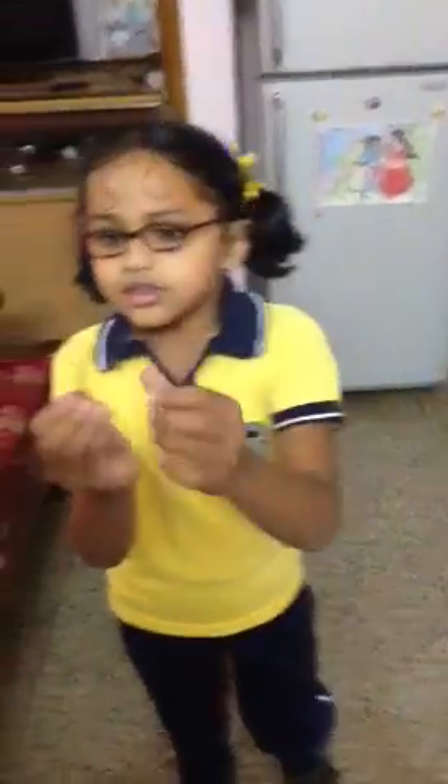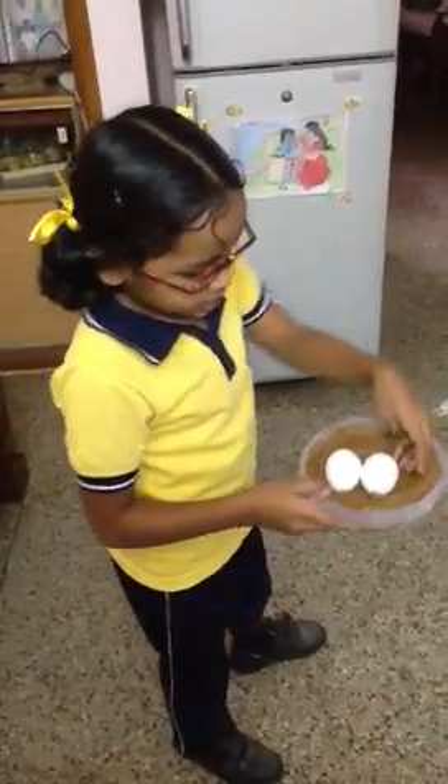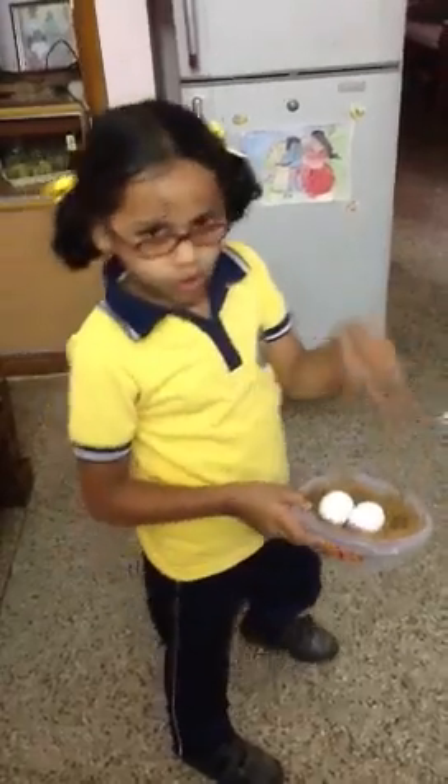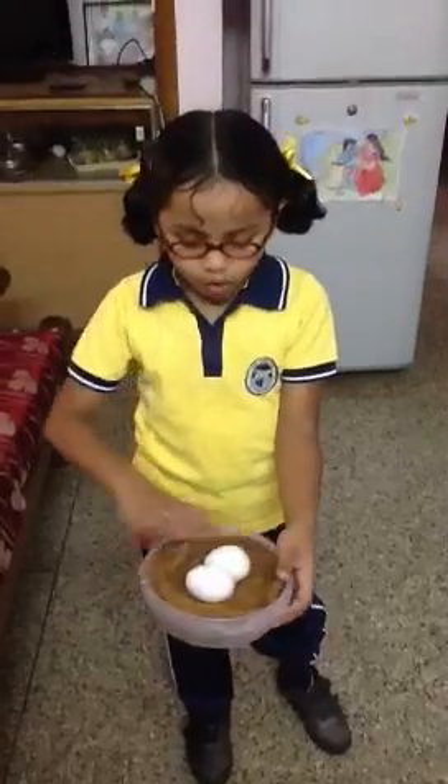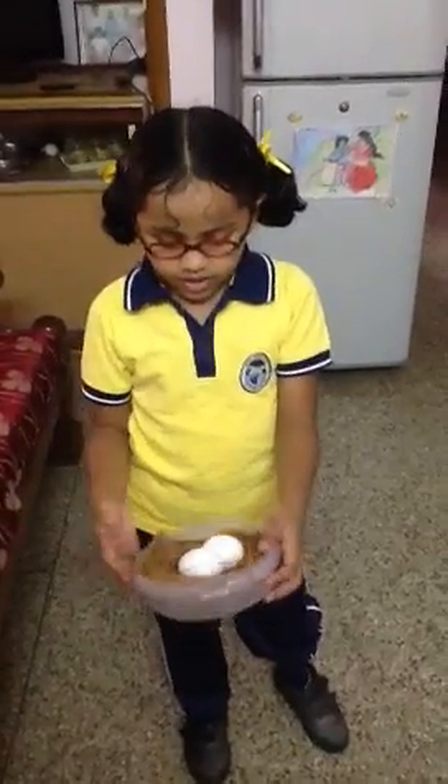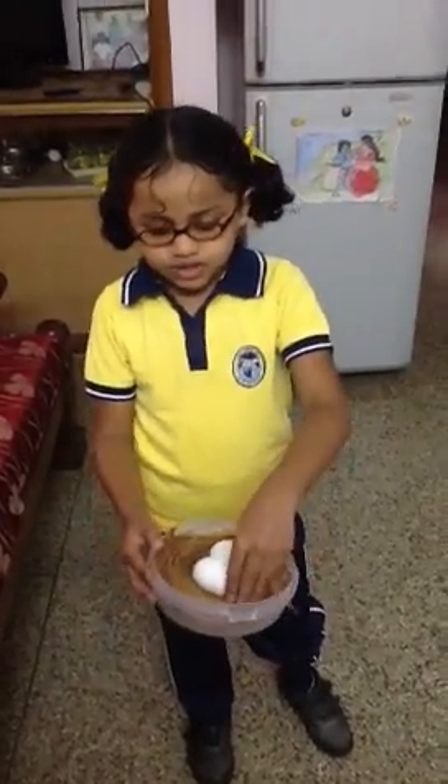How to make this nest: we have to take a coconut fiber and just keep it like this over. Just roll, bend it and keep it. Then like that only you can roll and roll, keep it all over, and it looks like this.